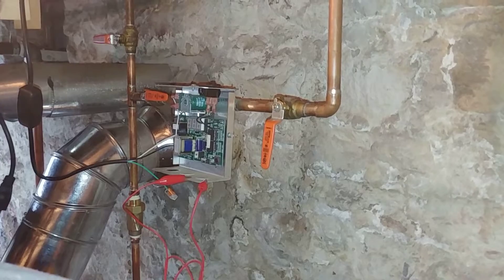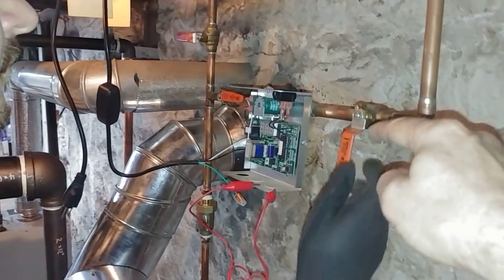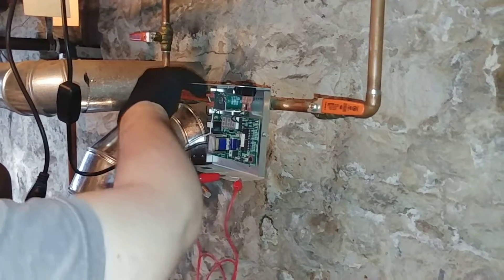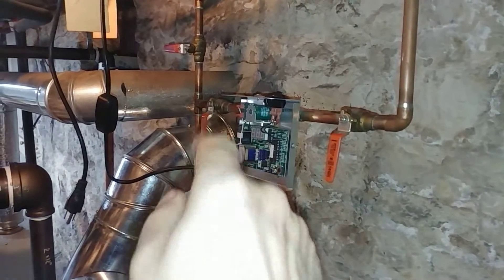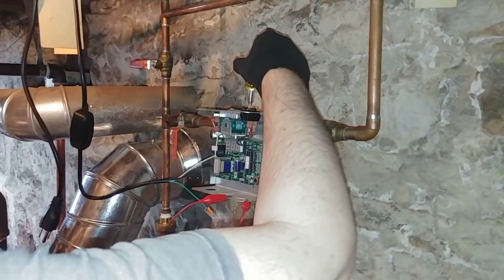And then the next thing we need to do is make sure that the water is shut off. Okay, that's off. And then you want to shut the other one off. Most of the time you don't have that downstream valve — you definitely have to have an upstream valve.